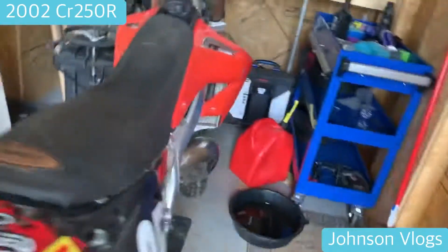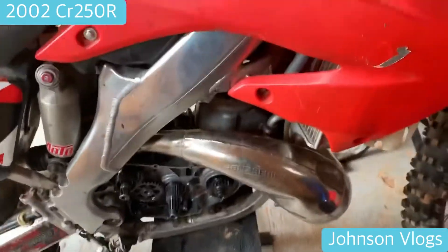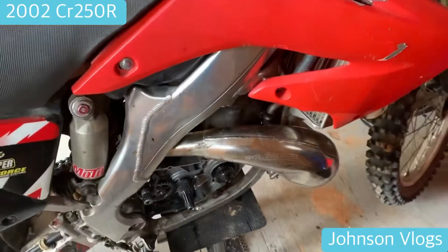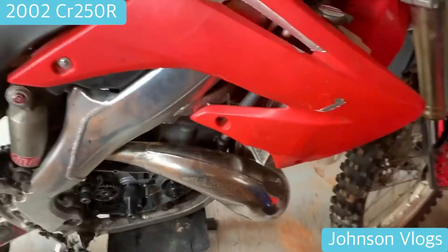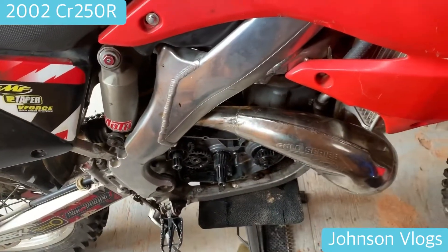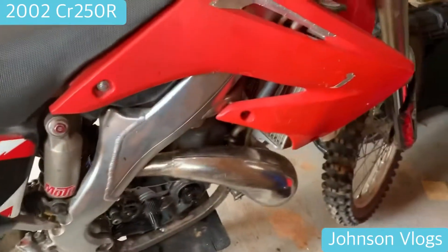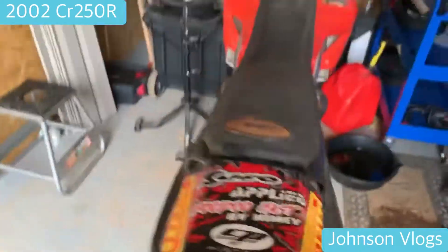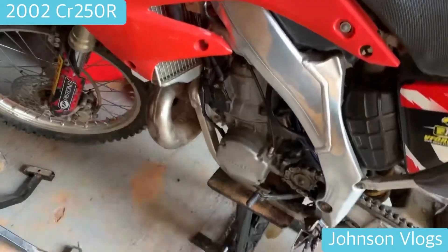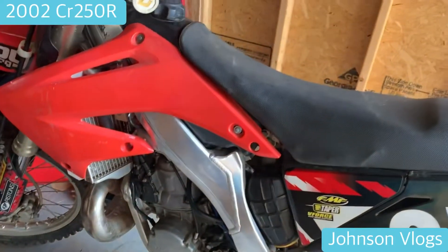All right guys, I'm picking up where Justin left off — he took the side of the motor part. Now I'm going to be doing a faster time-lapse of taking off all the plastics since I already have a video of that. I need to get to the cylinder, and when I get there I'll do a slower time-lapse. I'll be taking the plastics off, the seat, the gas tank, the pipe, and the radiators.